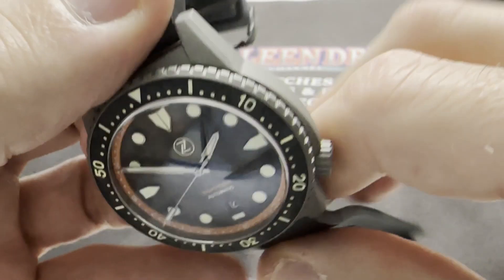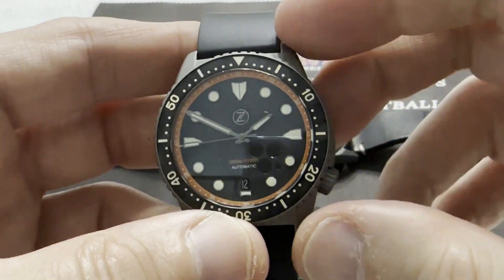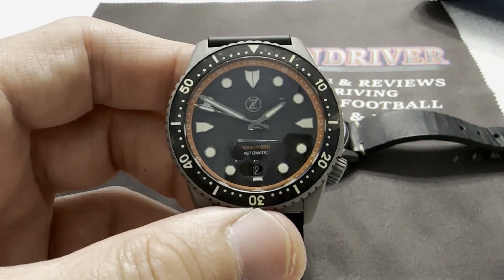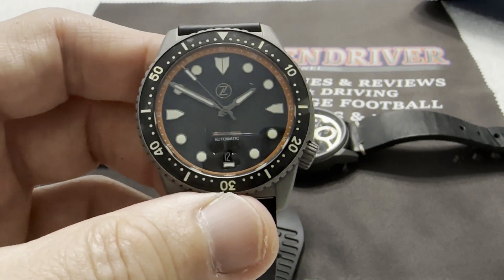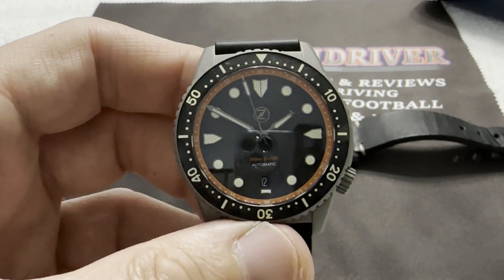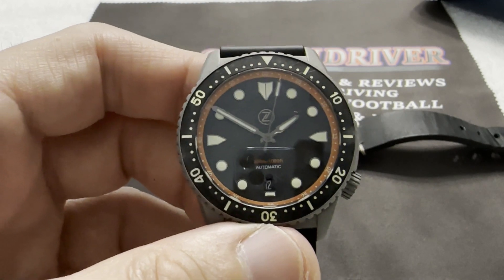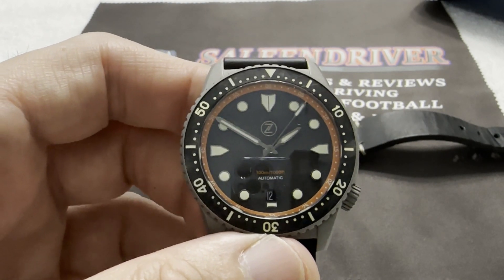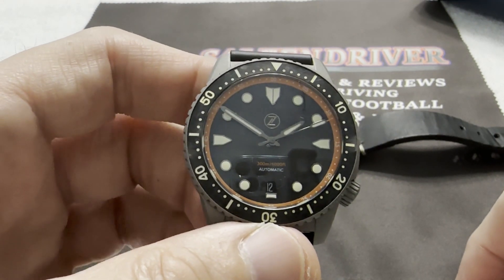This is the first production Cerakote watch Zelos has done and it probably won't be the last. I think it's an attractive way to go, and I bet Elshin has ideas for other watches — next release of Swordfish, for example. Who wouldn't want a Cerakote Swordfish? Even though Swordfishes have been done in all kinds of colorways and case materials, if you're looking for a new idea Elshin — do a Cerakote Swordfish. I bet they sell real quick.